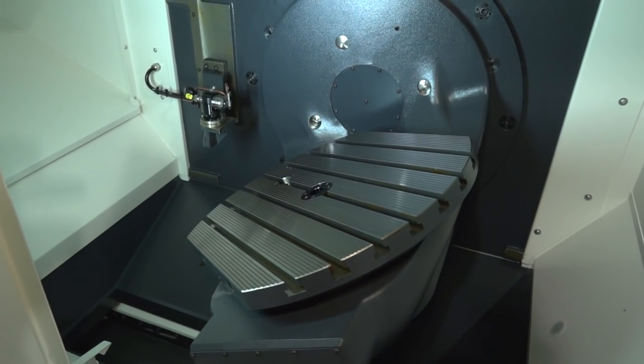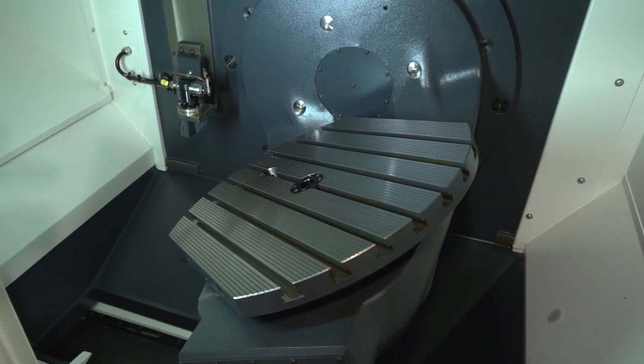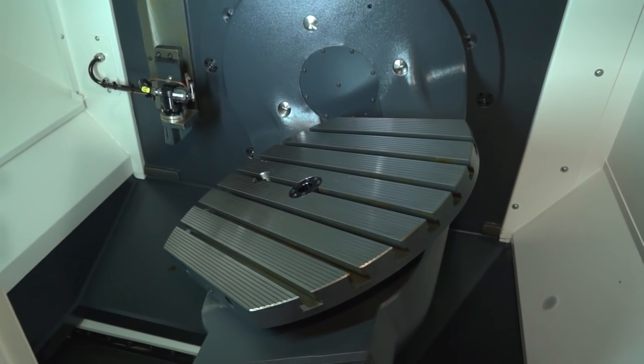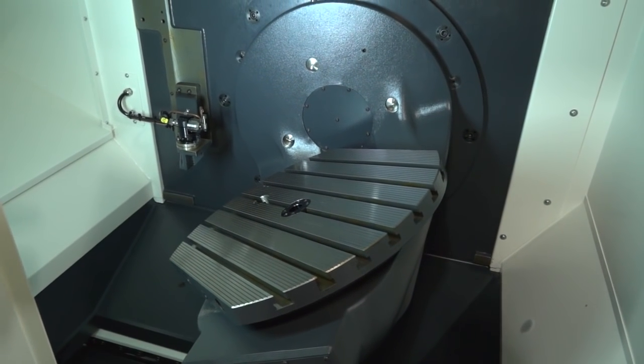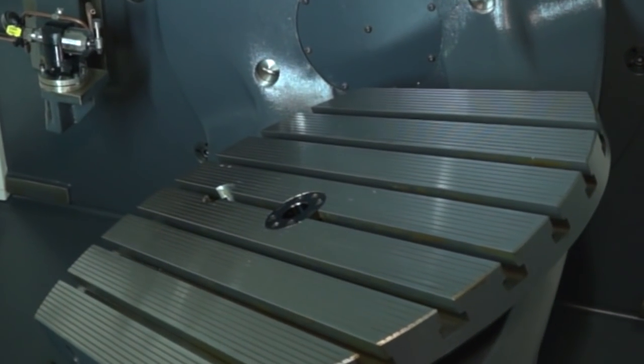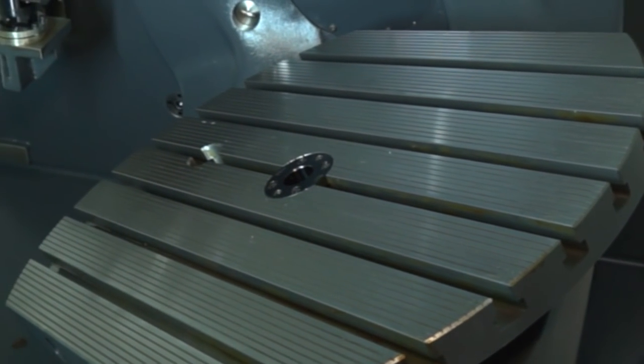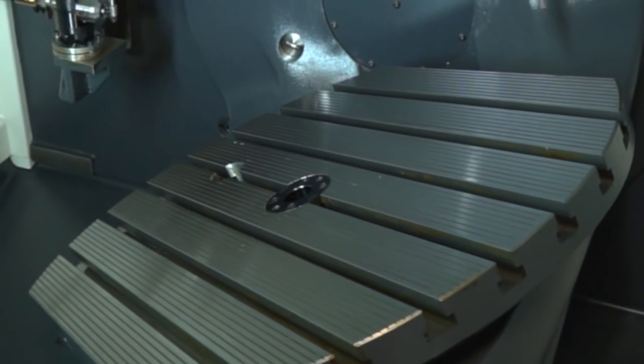It has a tilting table and the working envelope of the machine is: on the X axis you have 500mm, on the Y axis you have 450mm, and on the Z axis you have 400mm — so plenty of capacity. It's essentially a three-axis machine table, but with five-axis positional capability, or three-plus-two.